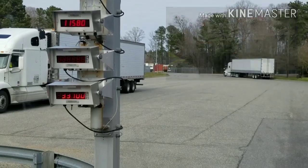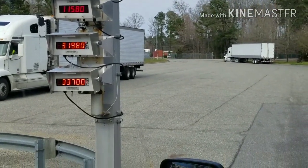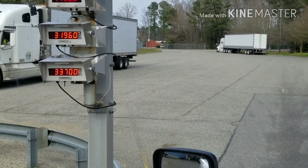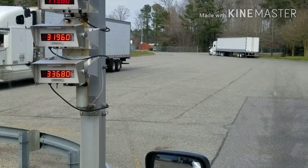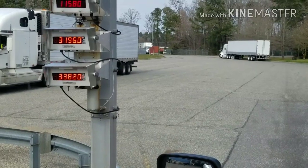And here we are on the scale, so y'all can see we are definitely legal. We got 32,000 on the drives and 33,700 on the trailer. So that little method I was taught — it works.